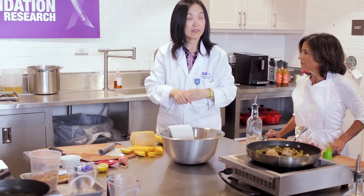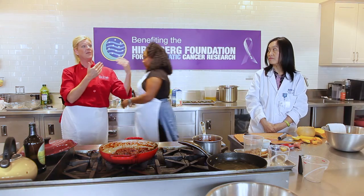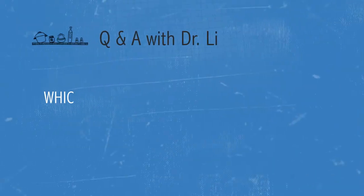Congratulations — your recipes were perfection, it was beautiful. It was lovely teaching you. We're now going to get your meals ready. If you have any questions, I'm here, and I'd also like to turn the floor over to Dr. Li for any additional questions. Thank you so much for being here — we really appreciate it.